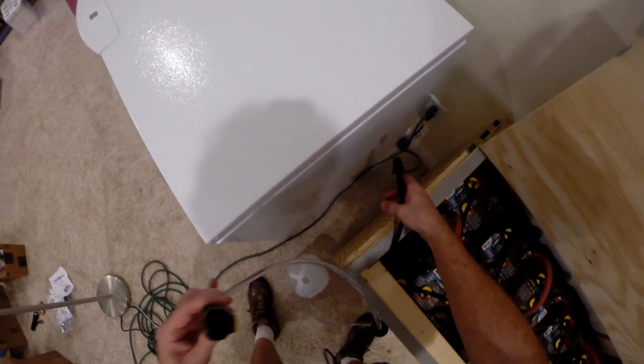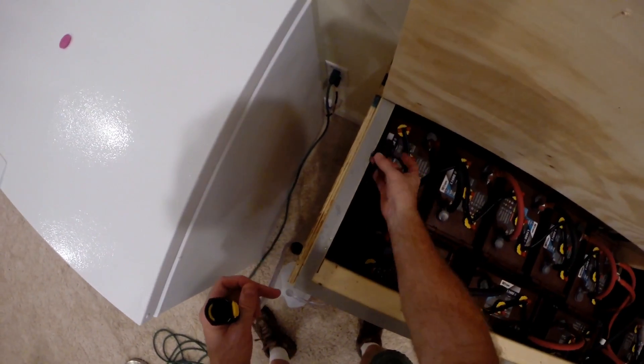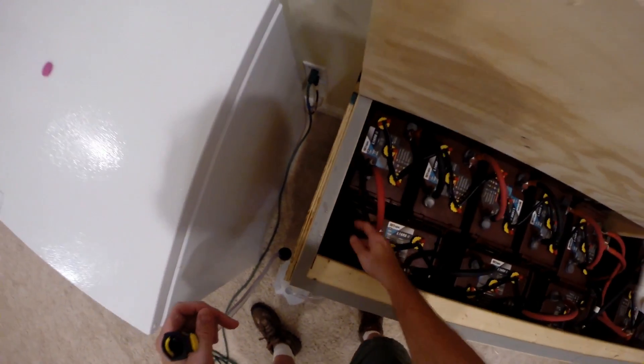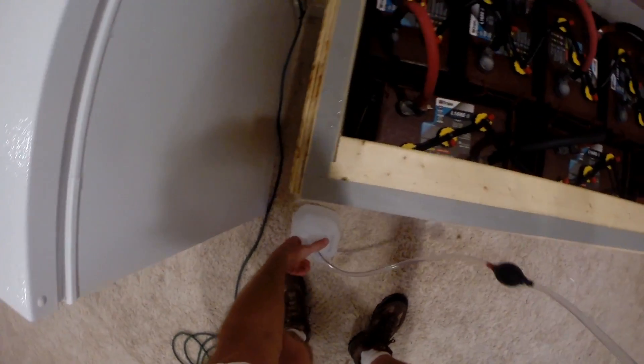I'm going to pull this off - probably make a mess - oh there we go. Cap this up right away, and that side should be done. Let's do the other side - it didn't take much.